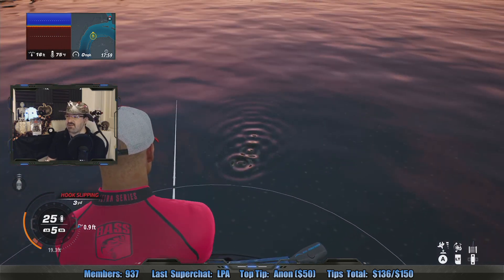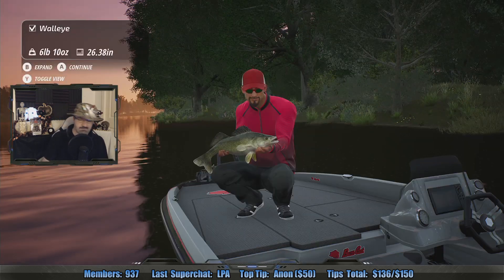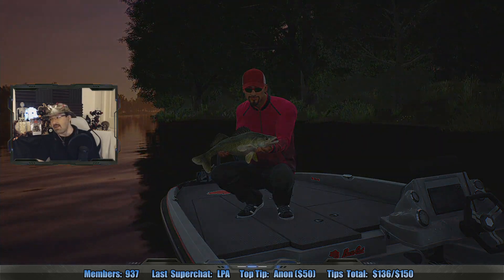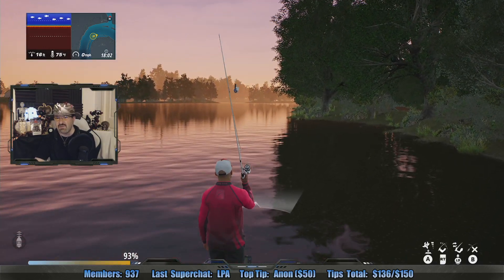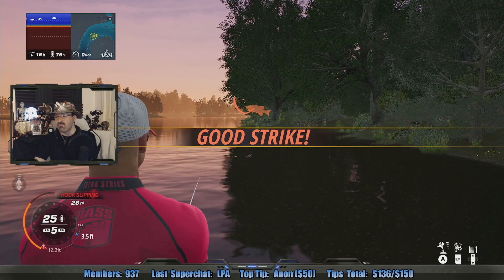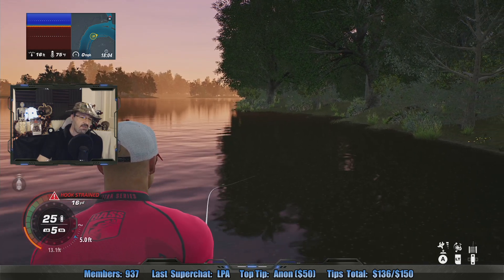Did I like Dream Warriors? Yes — look at this, it's a big walleye, first walleye of the night! I liked the idea that a bunch of kids teamed up to fight Freddy and they had superpowers in their dreams, like they were lucid dreaming. That was a really unique take because up to that point in the first two or three movies, Freddy always had the upper hand — whenever you're in the dream world, it's all Freddy's advantage. But in that one, the kids actually had the ability to fight back, which I really liked.